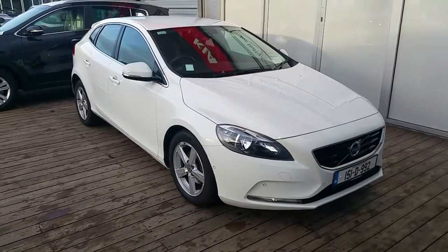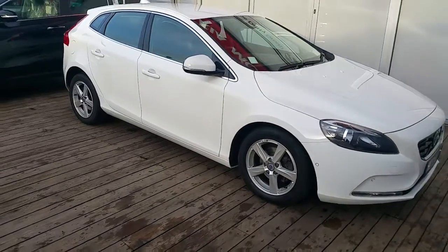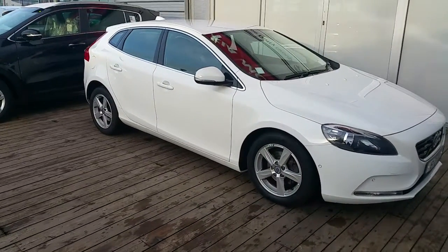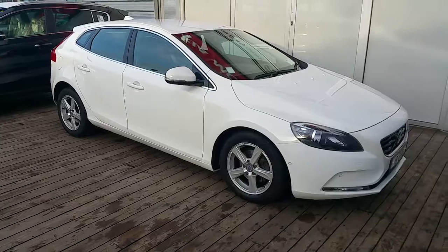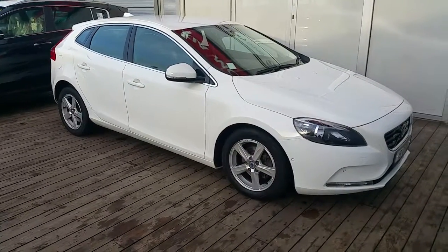The car is finished in ice white with charcoal leather upholstery, 16 inch alloy wheels, front sensors, rear sensors, a rear parking camera, and it's also equipped with the park assist pilot pack where the car can park itself parallel.